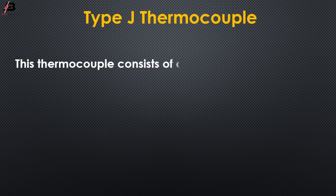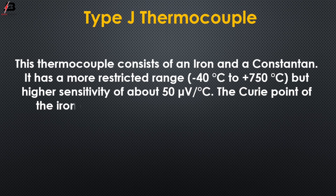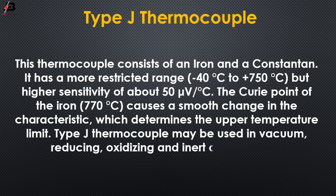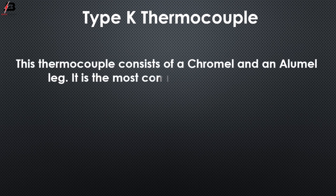Type J thermocouple: this thermocouple consists of an iron and a constantan leg. It has a more restricted range of minus 40°C to plus 705°C, but higher sensitivity of about 50 microvolts per degree centigrade. The Curie point of iron at 770°C causes a smooth change in the characteristic, which determines the upper temperature limit. Type J thermocouples may be used in vacuum, reducing, oxidizing, and inert atmospheres.